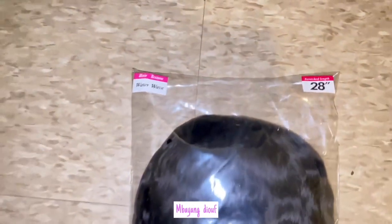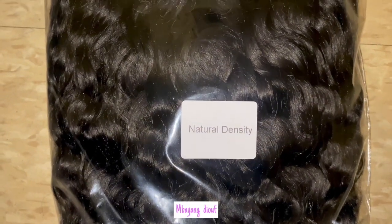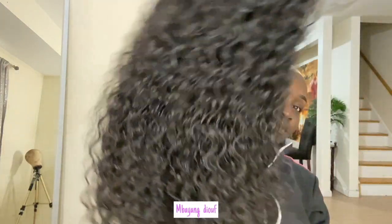And this is the wig. It is a 28-inch Magnolian Water Wave hair, 180 density, 13x4 HD laces.